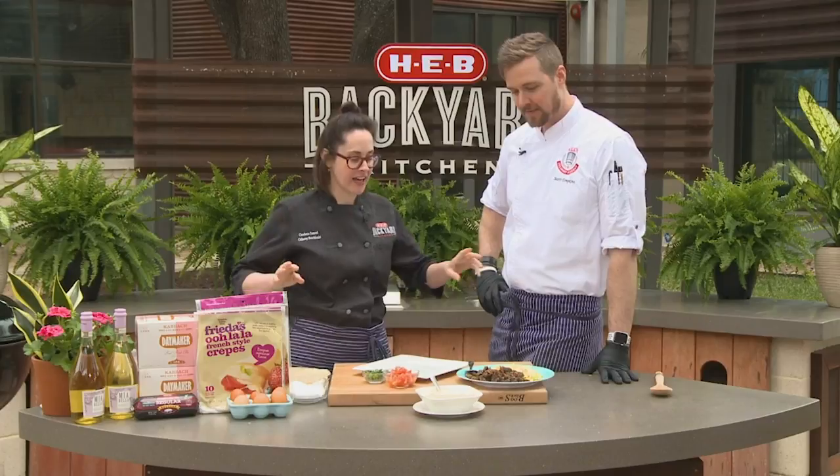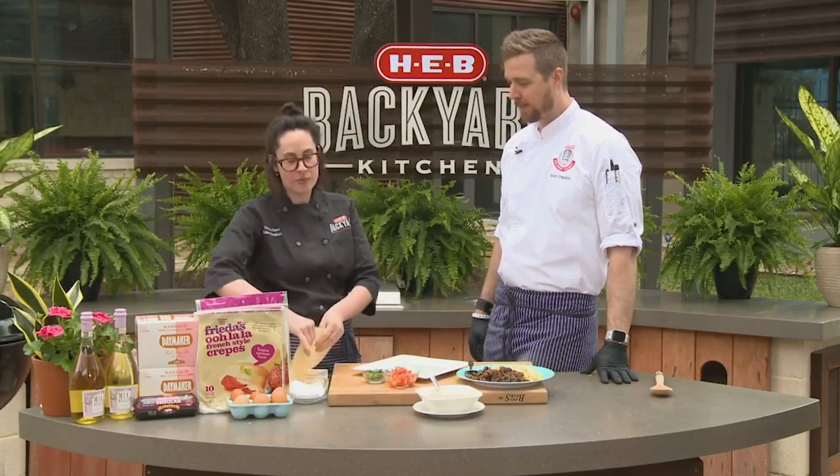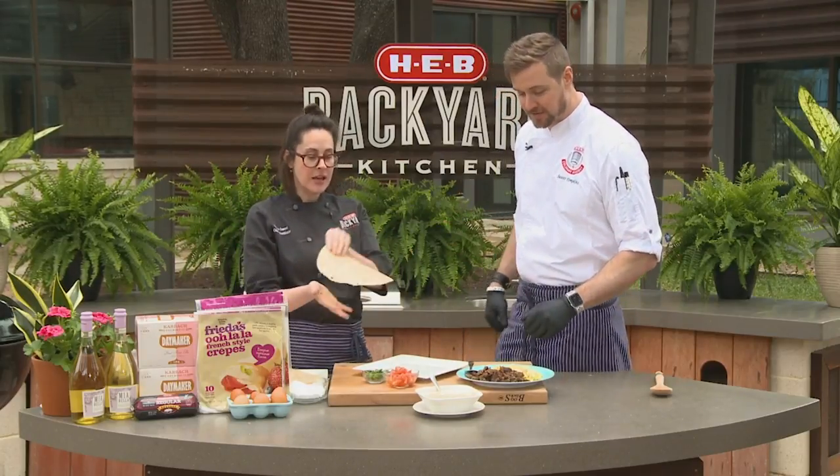It's super easy and we have techsified the heck out of them. So we are going to fill some of these wonderful pre-made ooh la la crepes. You want to make your own crepes? You can always make your own crepes — recipe at hb.com. These are great substitutions, these are great.